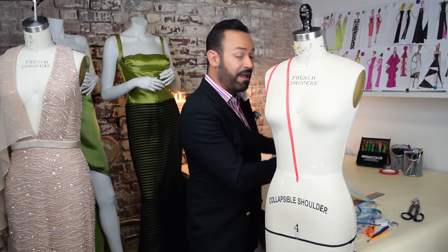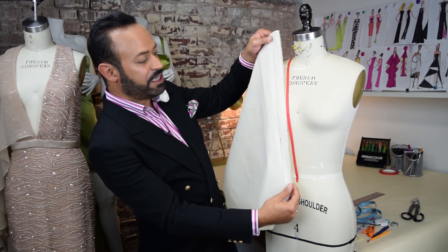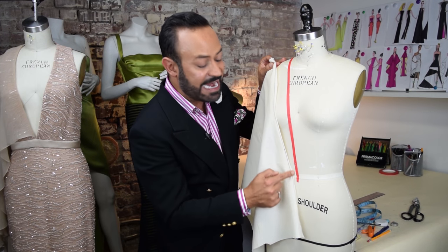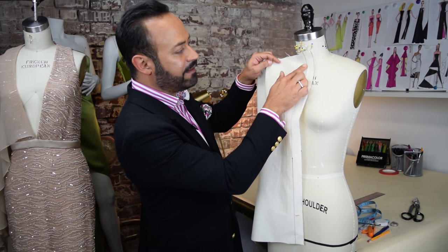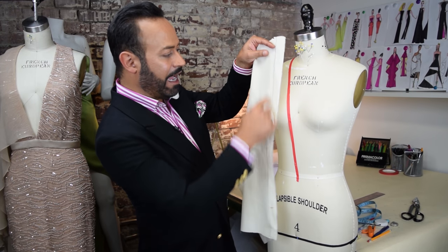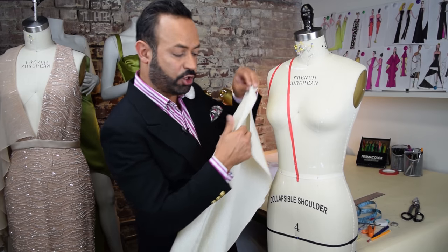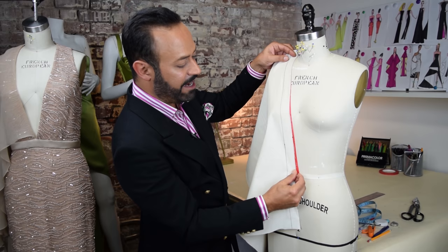The first step is you want to drape the base — the under part — that will have the dart. Take your muslin; I've got my one-inch grain line away from the selvage. Put that grain line right in the neck edge. A lot of books don't tell you that — they want you to put that grain line in the center front and then begin draping. No! You want to put that grain line right there at the edge of the neckline, because this is very sturdy and doesn't stretch.